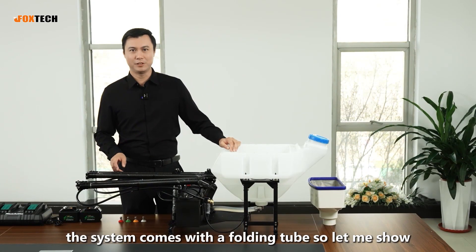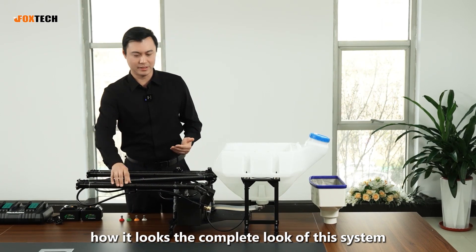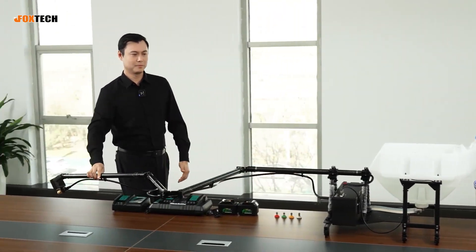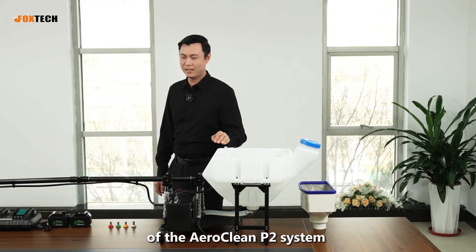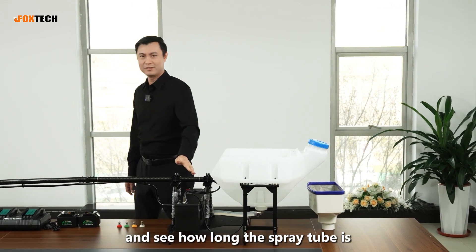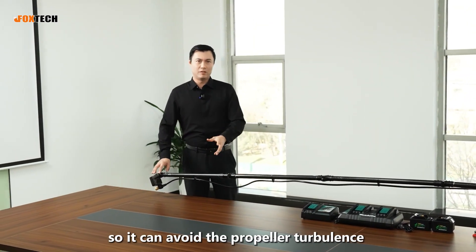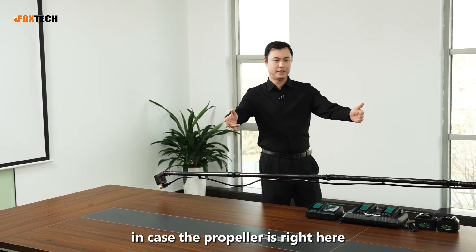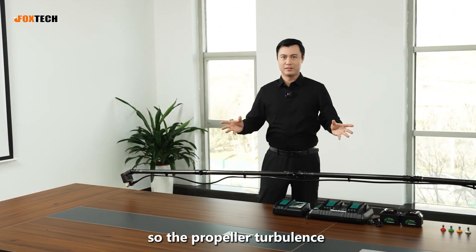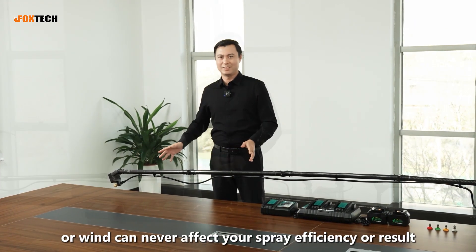The system comes with a folding tube. Let me show the complete look of this system. Now let's do a complete view of the Aeroclean P2 and see how long the spray tube is — like this long. So it can avoid propeller turbulence, since the propeller is right here. The propeller turbulence or wind can never affect your spray efficiency or result.